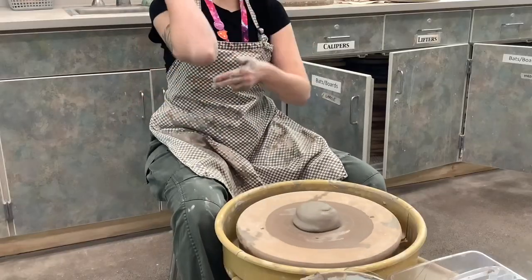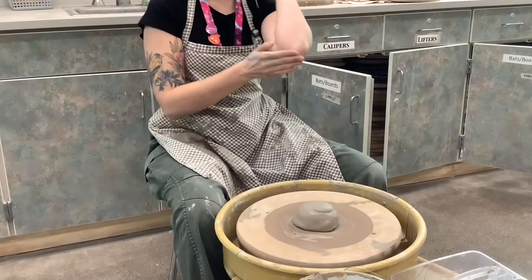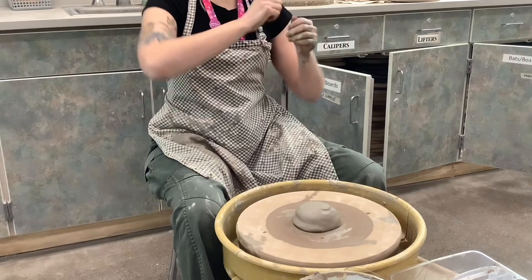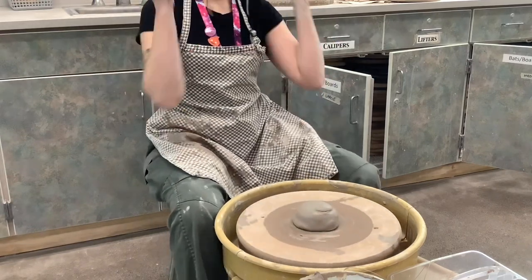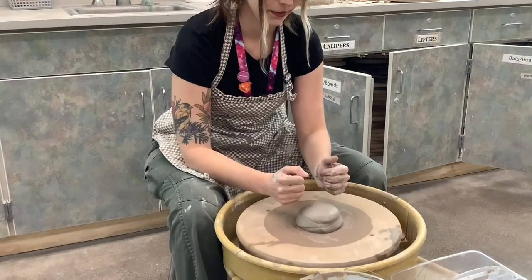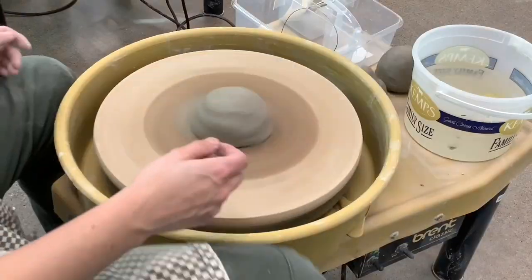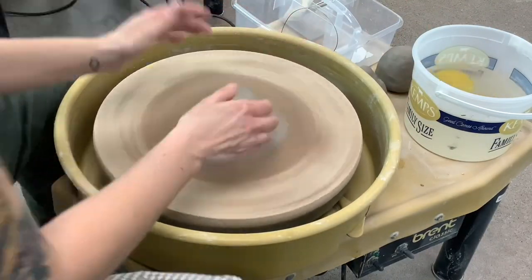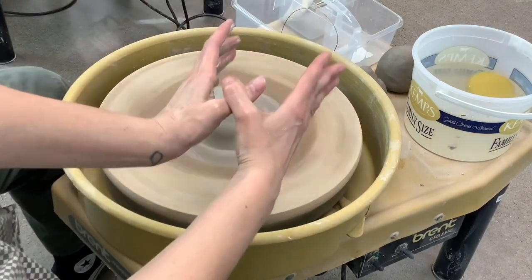Now for your posture. If you are not centered, your clay will never be centered. You want to make sure that your elbows are always on your legs — they shouldn't be out in the air wobbling around. Having your elbows on your legs and propelling your body weight forward will help you to center your clay. Always make sure that your hands are wet when you wheel throw, otherwise you're causing friction and that is going to make it difficult.